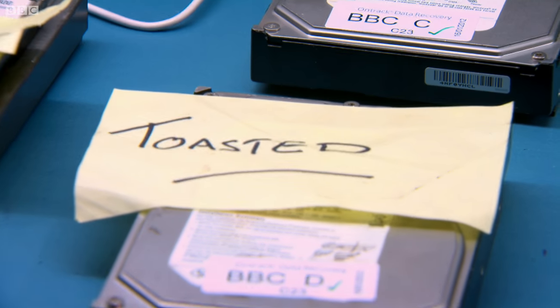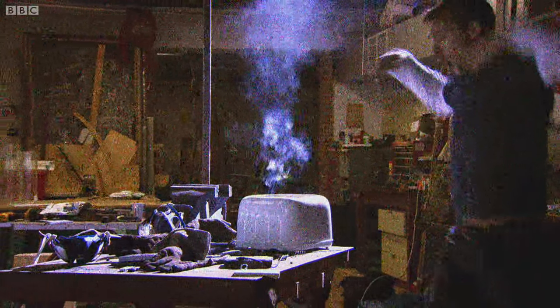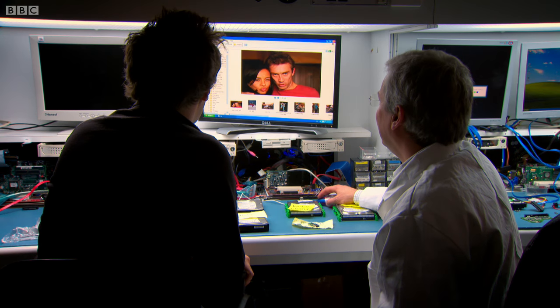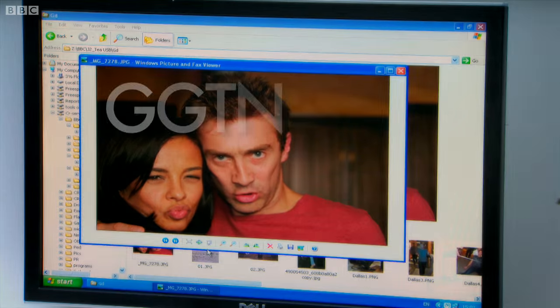So these two, which are similar ones, went in the toaster. How did he get on? Are these toast? No. Do you recognize these photos? Sadly, I recognize those photos. So there you go, you've clawed one back.